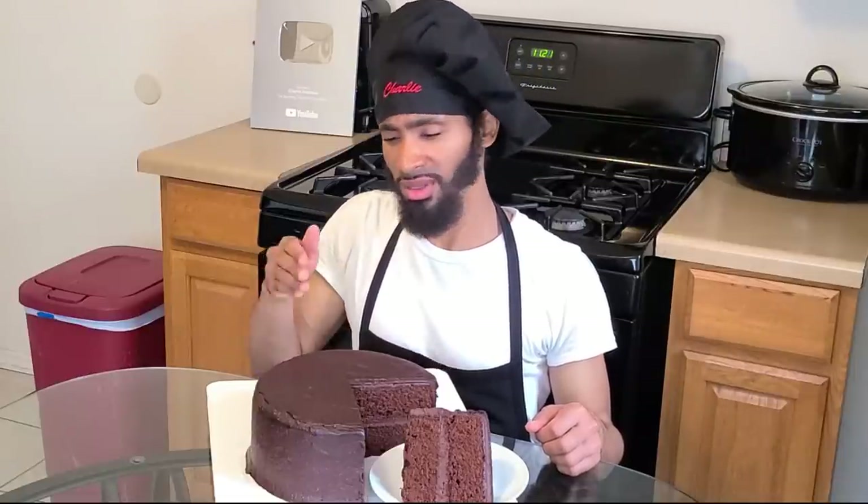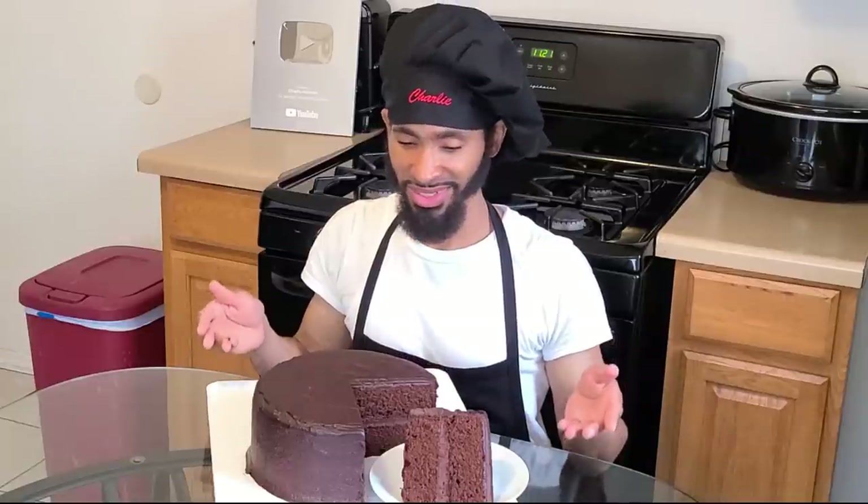Hey, what's up everybody, I'm Charlie. On today's episode I'm going to be showing y'all how to make my homemade two-layer chocolate cake from scratch. This cake is made with real chocolate — it's two layers of chocolate cake with a fudge buttercream frosting. Simple. This cake calls for about 15 or more individual servings depending on how you slice it.